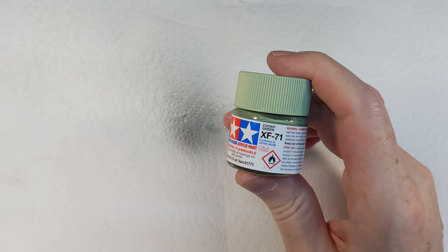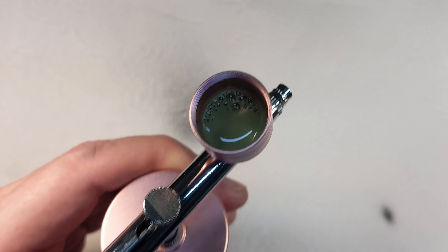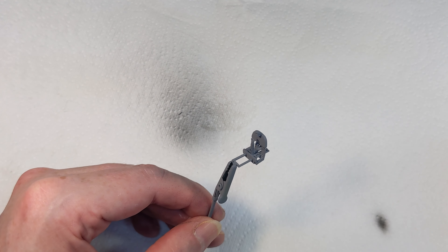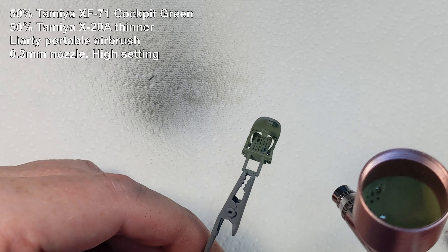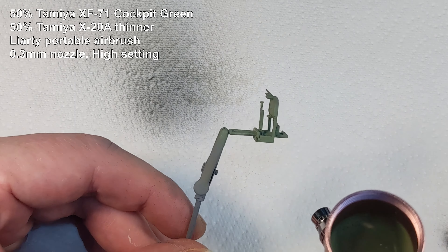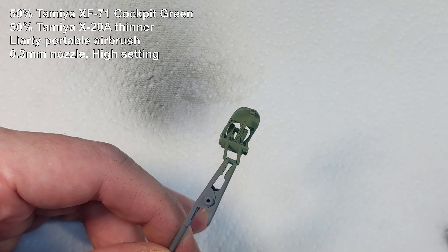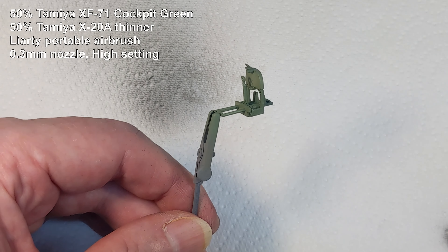Now I've loaded up with XF-71 cockpit green and we'll do the interior and the wheel wells. That's filled up - let's give it a go. Here's part of the cockpit interior. That really doesn't work badly at all.